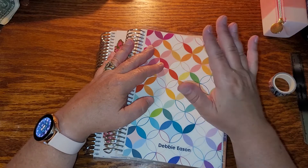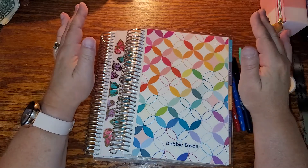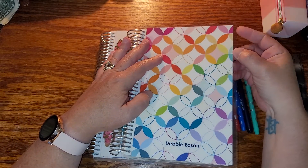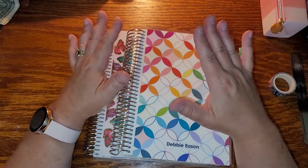Hello everyone and welcome back. This is Debbie with Simple Planning with Debbie. If you are new here, welcome. If you are a subscriber, then welcome back and I really appreciate you.